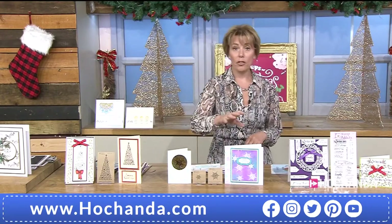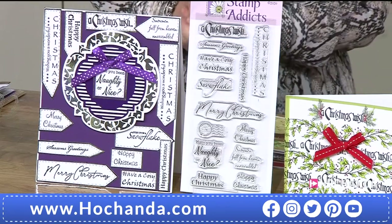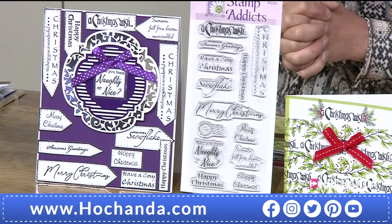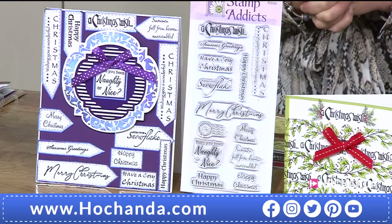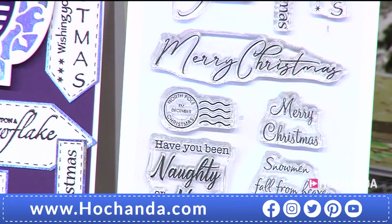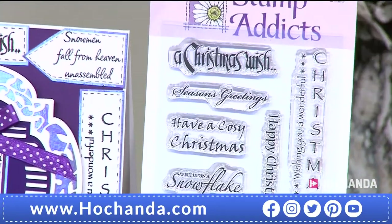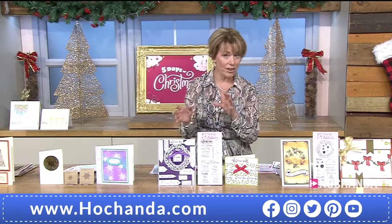These are the Christmas Sentiments clear stamp set. Over half the stock has gone. 13 stamps in total — you can see the North Pole postage stamp: 'PM December, Christmas Is On.' Have you been naughty or nice, Merry Christmas in different fonts, Wish Upon a Snowflake, the snowman sentiment — they're all on there. £10.99, item 636785. We are very, very busy — 60% of this stock has now gone. It could sell out this hour.